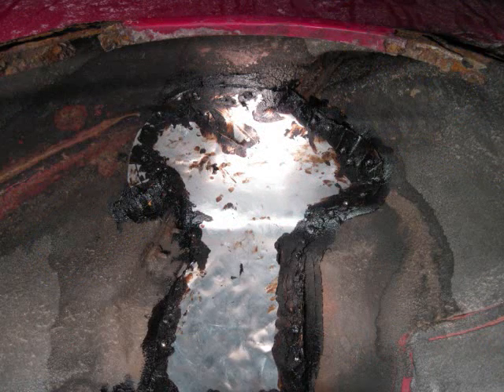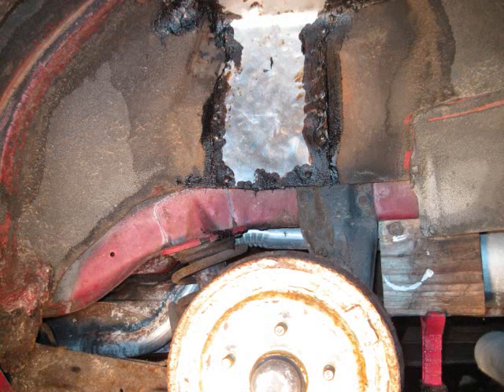It has been screwed in all the way around its edges and sealed with tar.